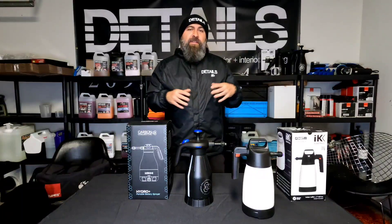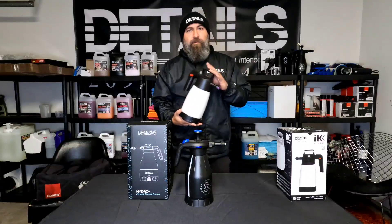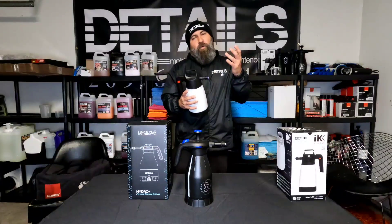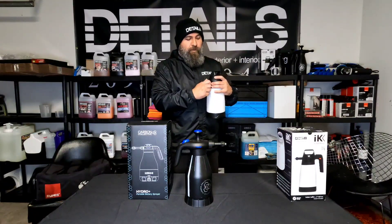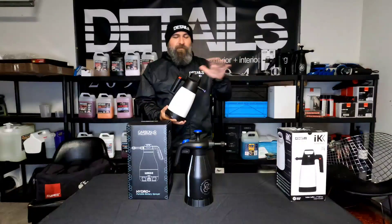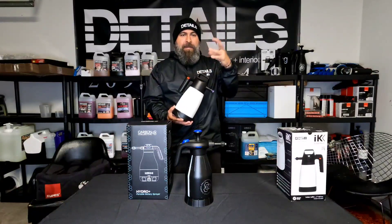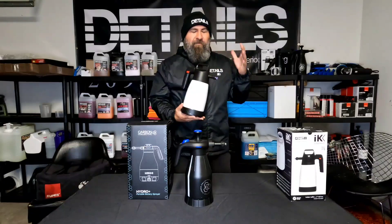Starting with the basics of what a foam sprayer slash pump sprayer is. The industry standard right now is the IK Foamer. You can use it for degreasers, interior cleaners, and rinseless washes. The foamer gives you a bit more dwell time, allowing the cleaning agent to set on the surface longer, breaking down and encapsulating or lifting dirt.